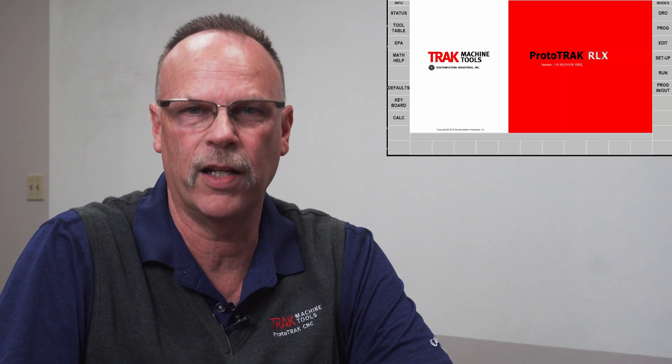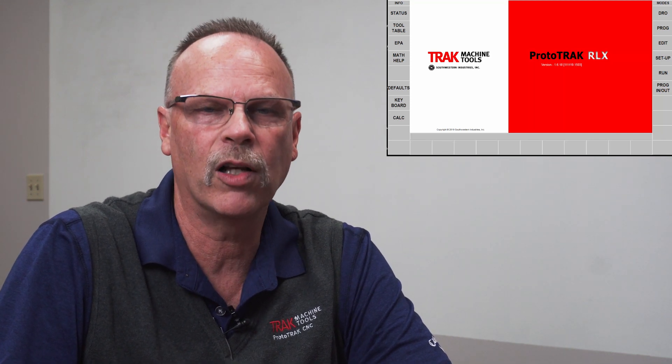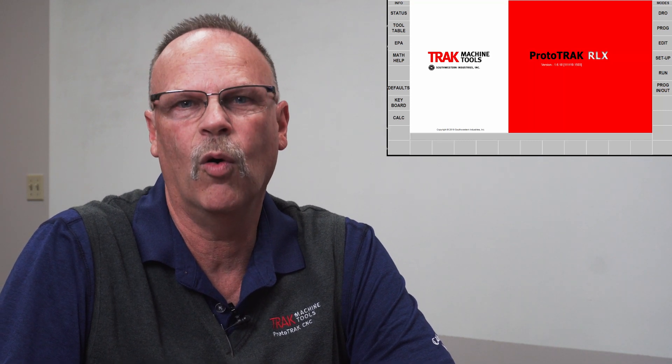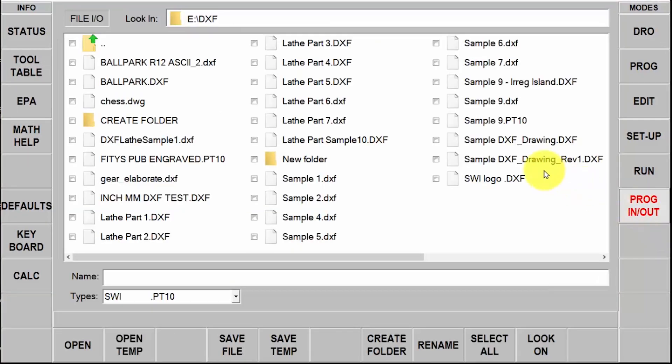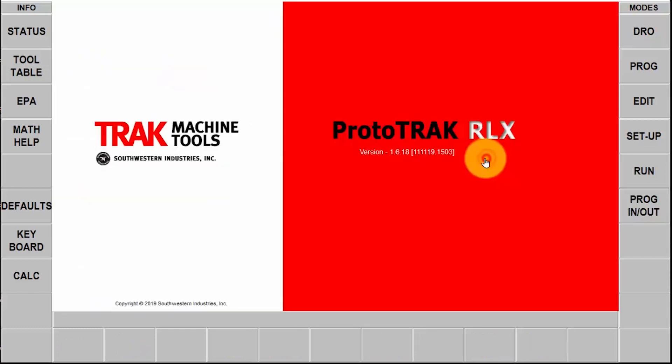You have to remember a couple things. First of all the RX has a touch screen, so even though I'm using the offline to show this to you, I would also be able to use my fingers if I was using it on the control or on a touch screen computer. So you're going to follow along on my cursor but remember all those clicks could just be my fingers. Secondly, you're going to see a couple differences between SX and RX and I'll point them out, but the first thing we're going to do is go to the program in and out mode and select the drawing that we want to create.